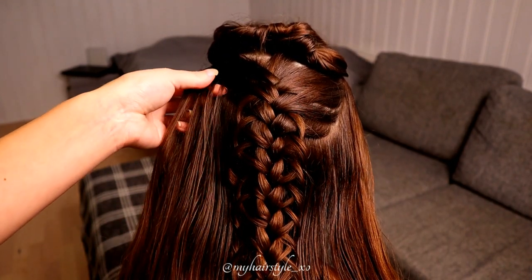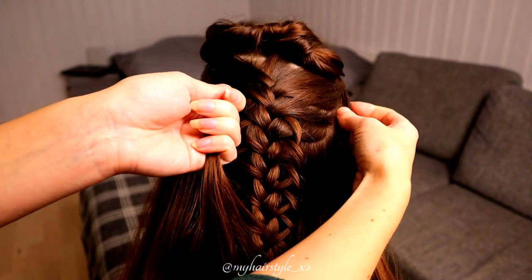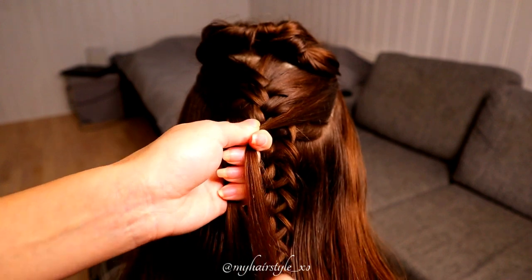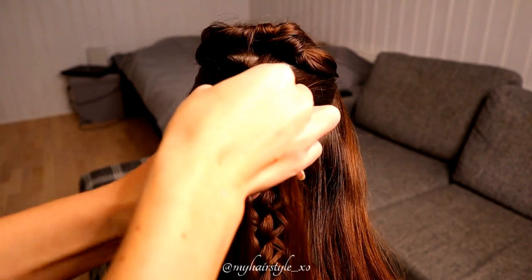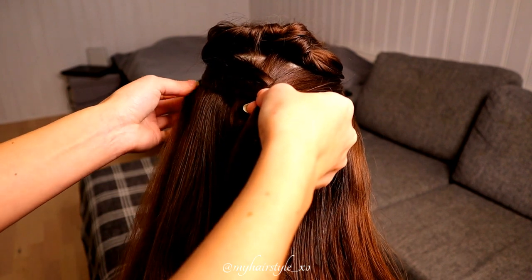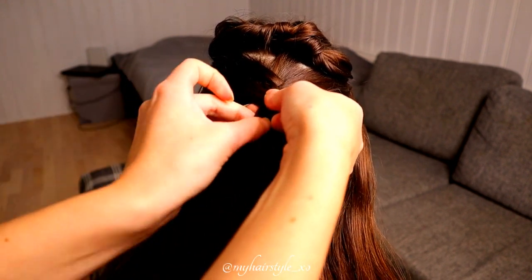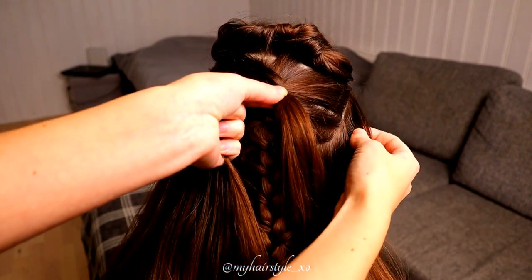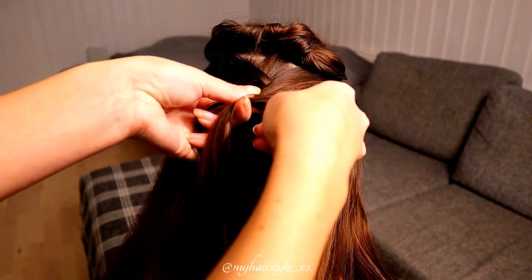Next, I will create the fishtail-style braid on top of the loop braid. I take some hair from both sides and cross them over each other on top of the loop braid. Then I take a new strand from the left and bring it over to the right side, then a new strand from right over to the left side.